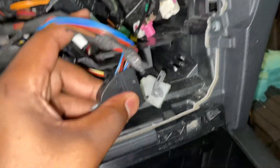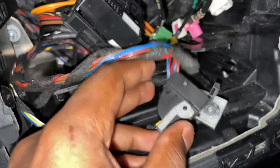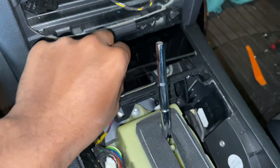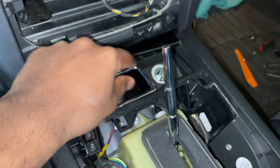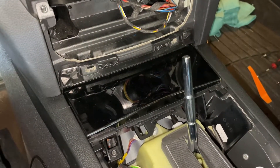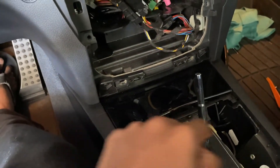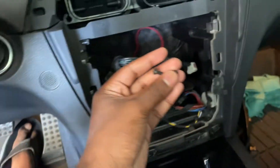To remove the HVAC connections, simply press down at the very top, then slide down and it'll pop right out of the connector. Next, remove the two T20s for the cigarette lighter area — there's one plug at the bottom for the cigarette lighter, it's a big white block. For reference, all four of these screws you just removed are the exact same length — those are for the two down here and the two for the HVAC controls. They're all shorter than the two for the actual command unit itself.